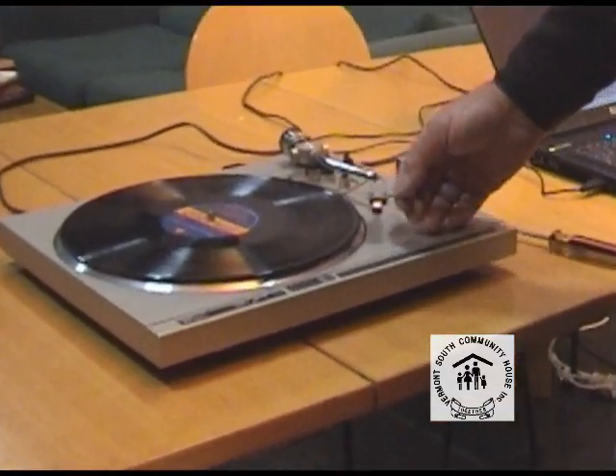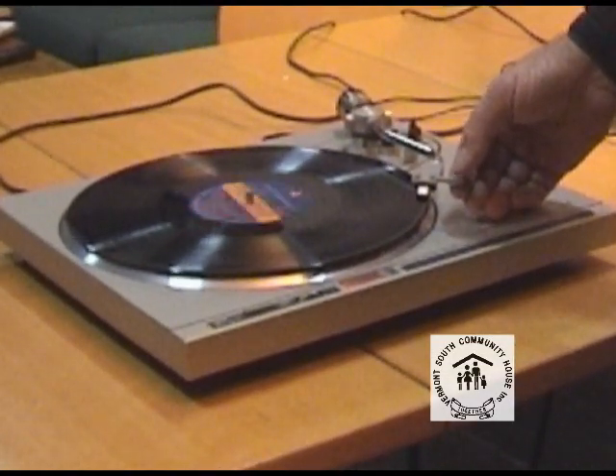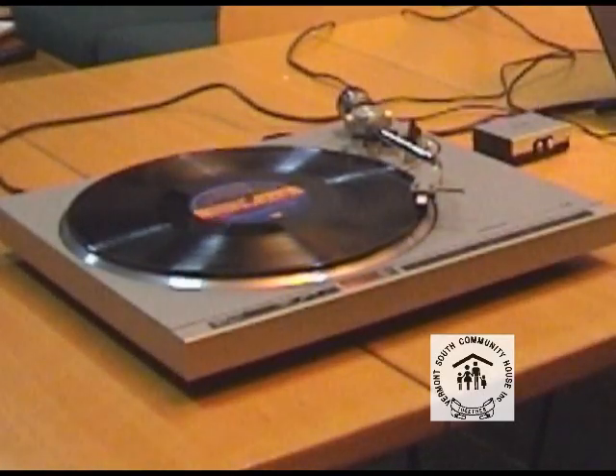We're happy with everything — it's all working okay. We just queue up the vinyl, lower down the arm, and away we go.